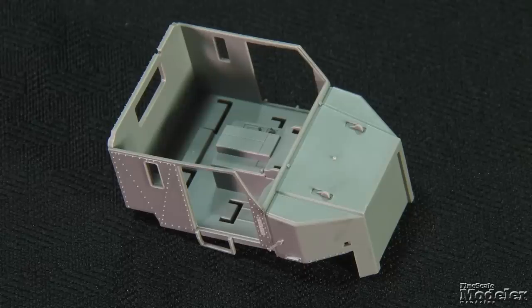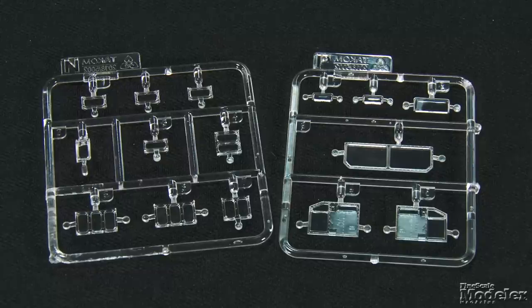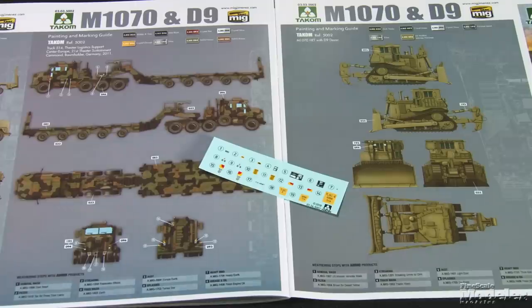The cab largely comprises one piece that gets detailed front and back seats, dashboard with separate steering wheel, and roof. The cab doors are on the clear sprues, along with the windshield, rear window, and the ballistic glass blocks for the dozer. The truck's big wheels get wrapped with nicely molded rubber tires. A small photo-etch fret supplies tread plate for the truck's rear deck, mirror frames, and windshield wipers. A tiny decal sheet has placards and markings for two trucks — one in sand, the other in NATO camo. The dozer just wears sand. If you're looking for a big project on a small scale, this would be the perfect option.